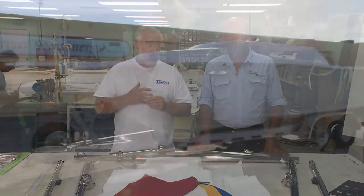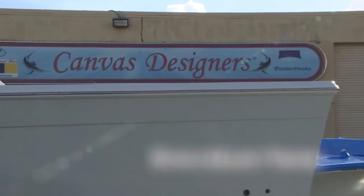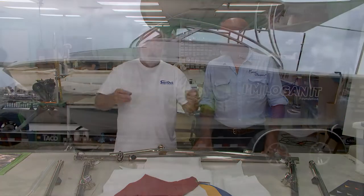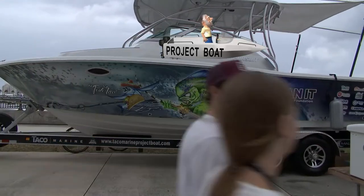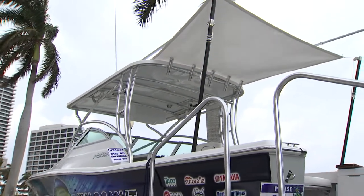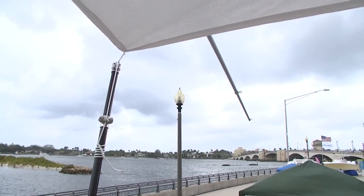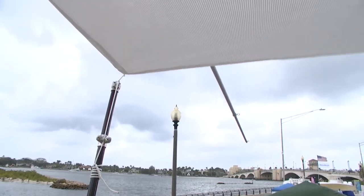I'm John Graviscus. This is Mike Erickson, the owner of Canvas Designers. We're here in what's kind of the world's largest custom canvas shop in Rivera Beach — Mike's place. Mike donated a set of the poles as well as the SunFly shade for our Taco Marine project boat. And when we had it on display at the Palm Beach International Boat Show, I noticed that the shade material was kind of semi-see-through.